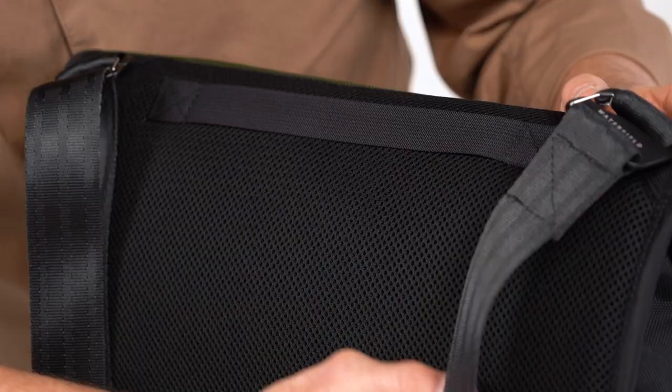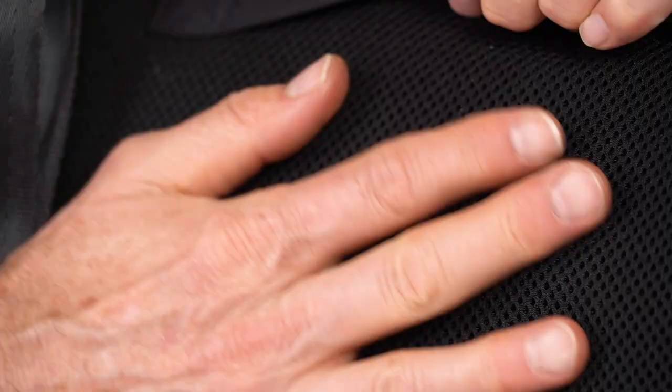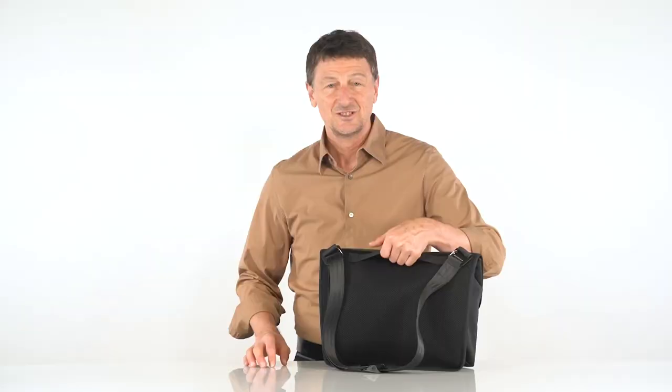Around back is a quick grab handle. And the entire back panel is a moisture-wicking, breathable, padded mesh textile. A very comfortable messenger bag to wear.